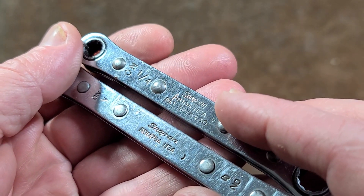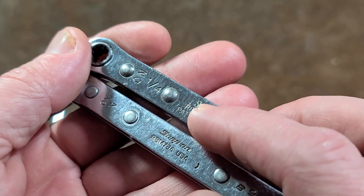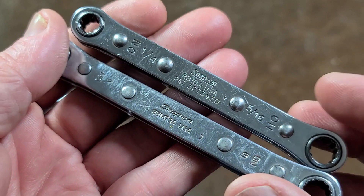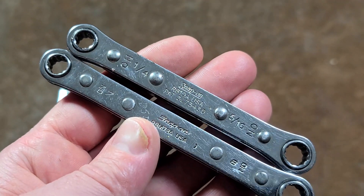One other thing is I'm able to compare both the older one with the old-school font with one of the newer ones. Found these at Habitat for Humanity — you never know what shows up in one of those.